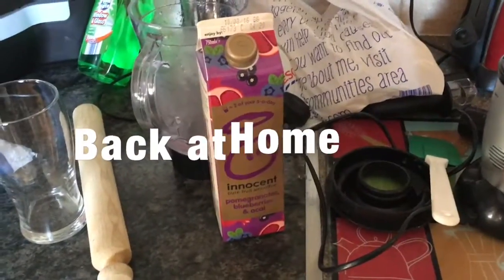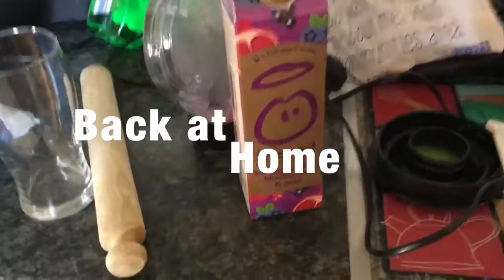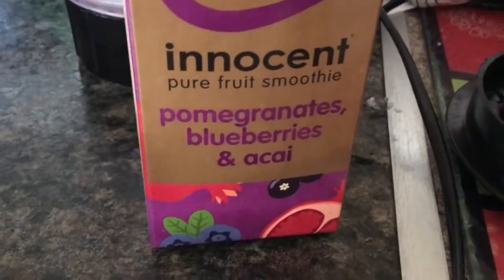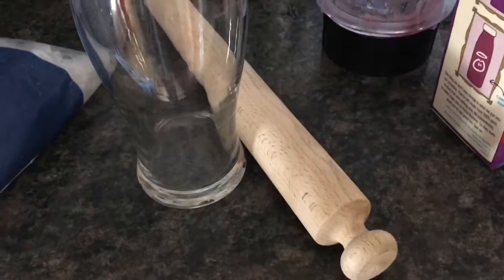Really simple fruit cooler: use a smoothie of your choice — I'm using this one — crushed ice, a glass, and a rolling pin to make the ice more crushed.